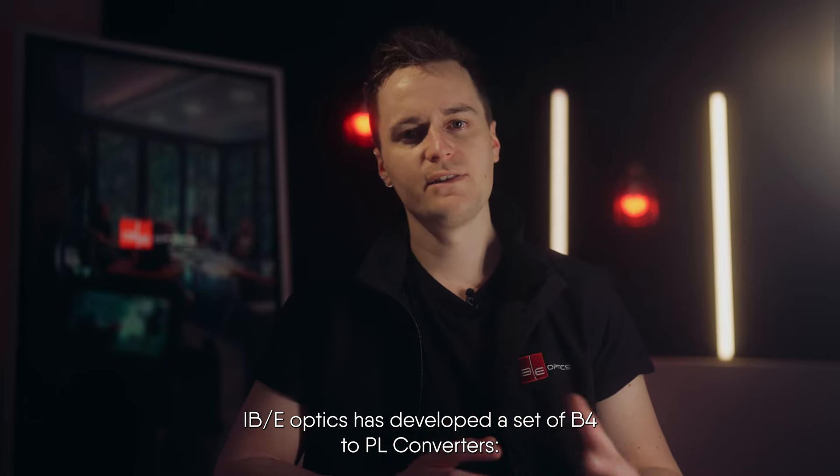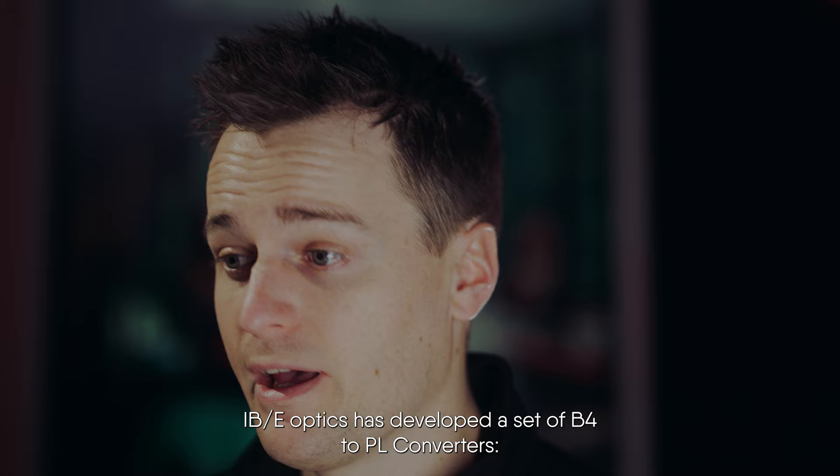IBE Optics has developed a set of B4 to PL converters: the HDX1, the HDX1.4, the HDX2, the HDX35, and the HDX6K.